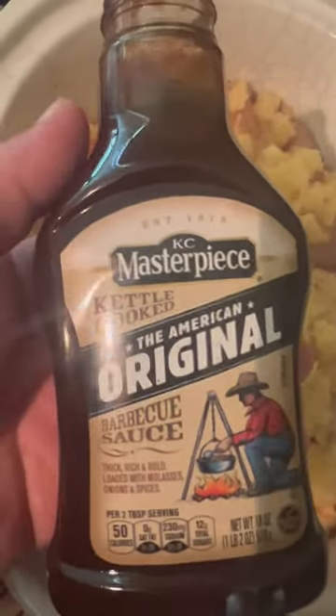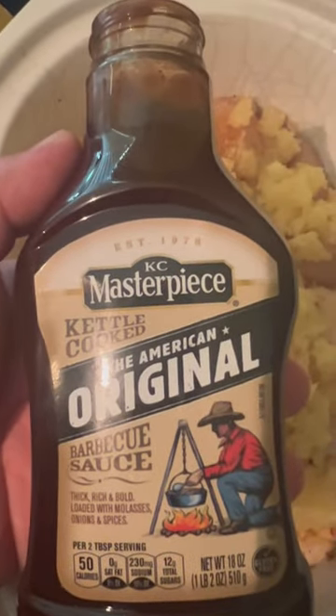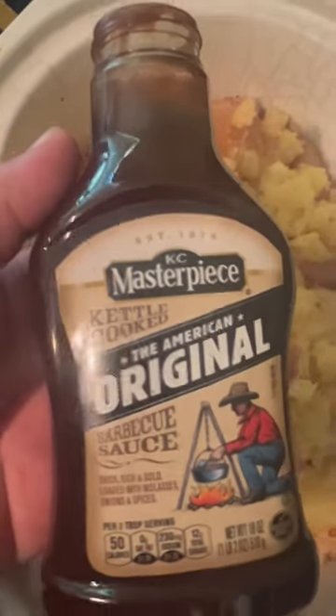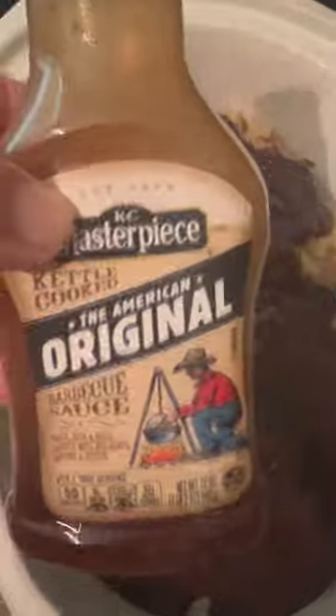I have one bottle of your favorite barbecue sauce — I happen to be partial to KC Masterpiece, the American original. I like to add about two ounces of water to get it all rinsed out, then mix that all in.